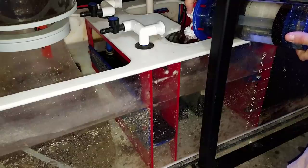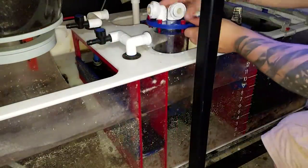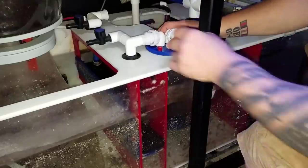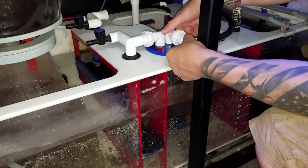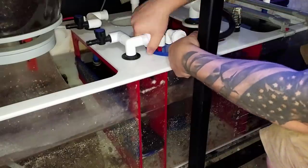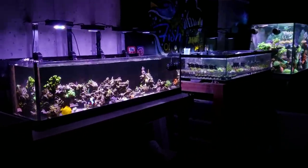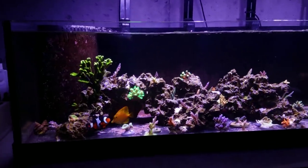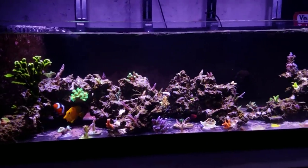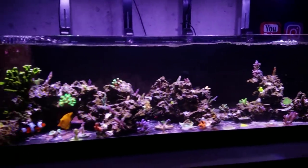Once the tank is up and running and temperature is stable, I get in and change out my carbon or any other media I might be using at the time. In this instance I just have carbon going — I change it once per month and it goes with my water change. I'm using ROX 0.8 from Bulk Reef Supply for anyone wondering what type I use. It's really easy to do on the GEO sump. Depending on how long it's been, I might also clean the skimmer, clean the return pumps, remove some macroalgae, clean out the sponge between chambers, or change filter socks — it just depends on the schedule and what needs to be taken care of.